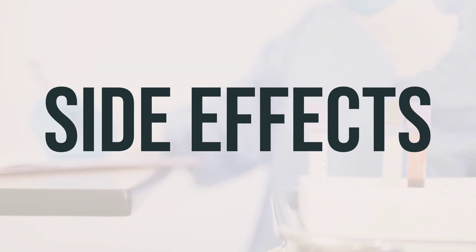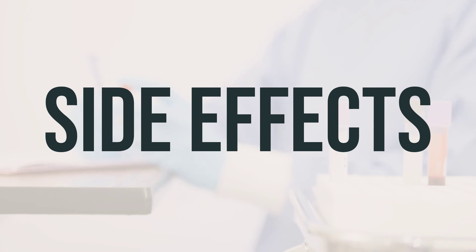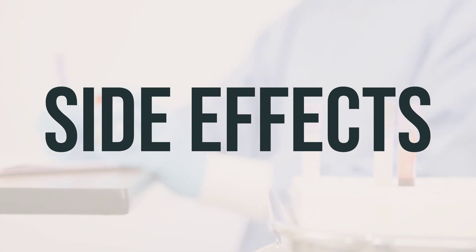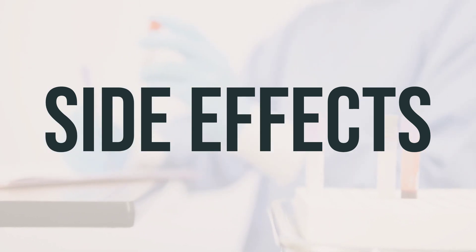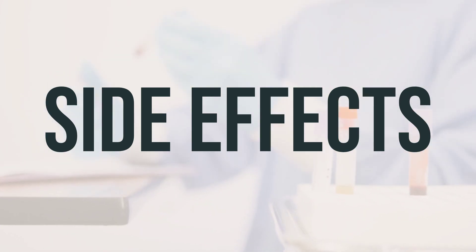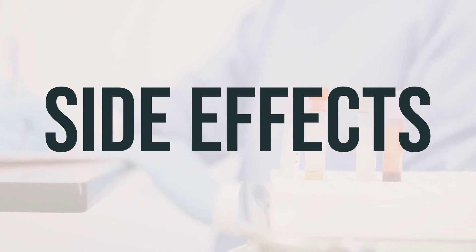It's important to remember that your doctor has prescribed this medication because they believe the benefits outweigh the potential risks. Many people using this medication do not experience serious side effects. However, it's crucial to contact your doctor if you experience any serious side effects such as easy bruising or bleeding, unusual tiredness, symptoms of gallbladder disease, or signs of kidney problems.